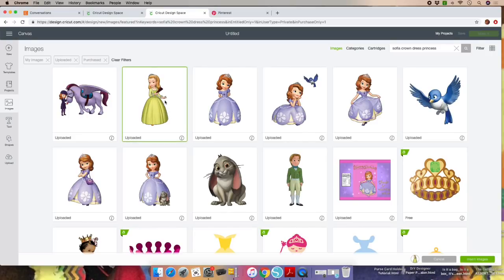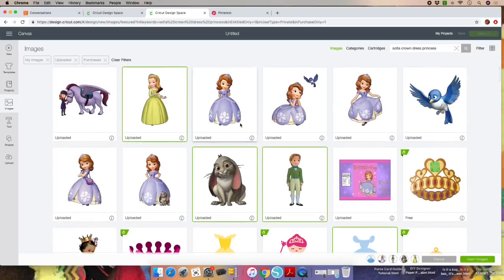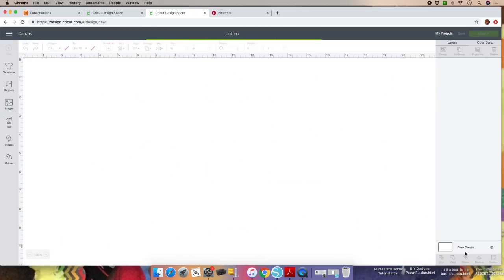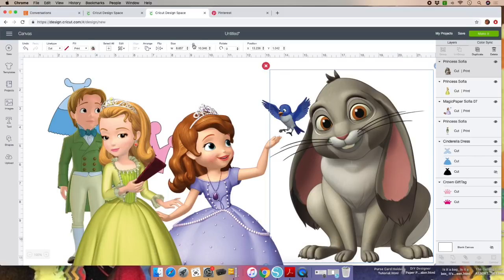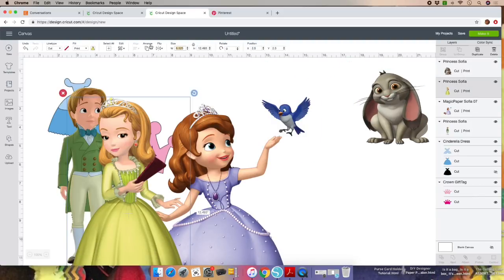Select the image you'll be using and go ahead and insert images. We're going to clean up, change colors, and size our images. Click on the image, go to the top bar, unlock it, and make this image a four-by-four. Click on the next image and make it four-by-four as well.